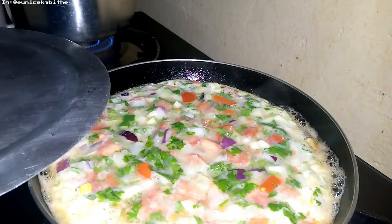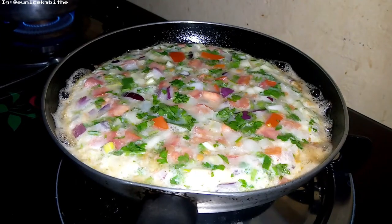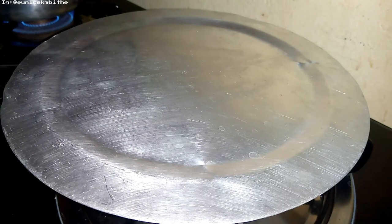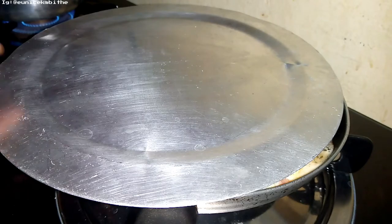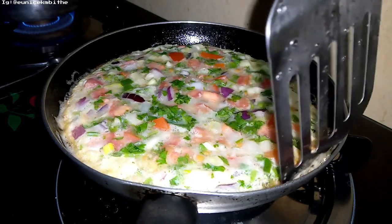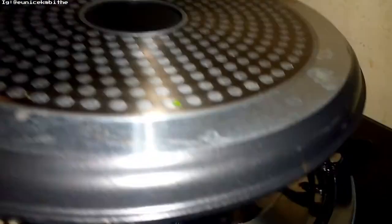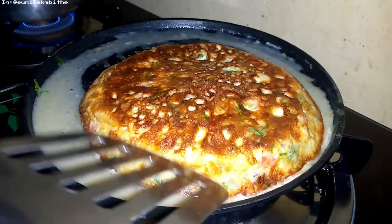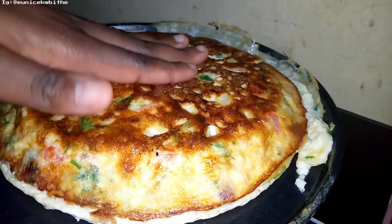This thing is going to be too big — I was not ready for that, but let's give it time. I don't know how to turn this thing, let me try. I have a spatula! Oh, I missed it. I'm going to give that time — okay, I think it's ready.